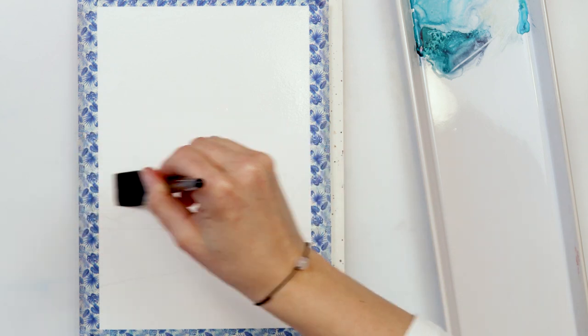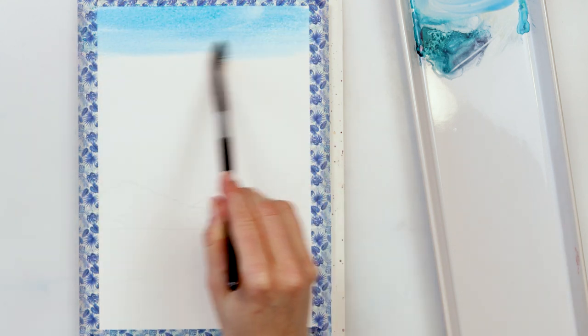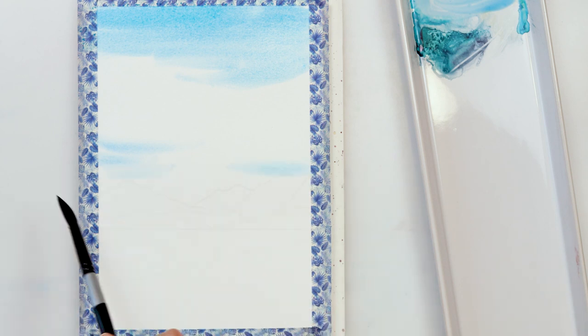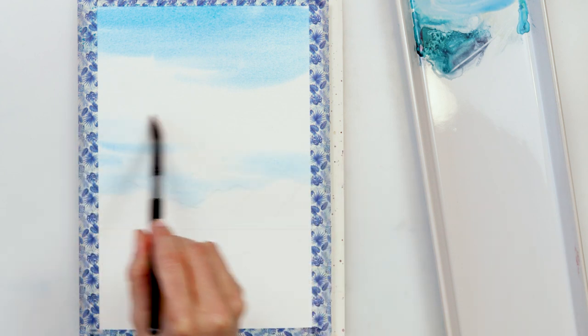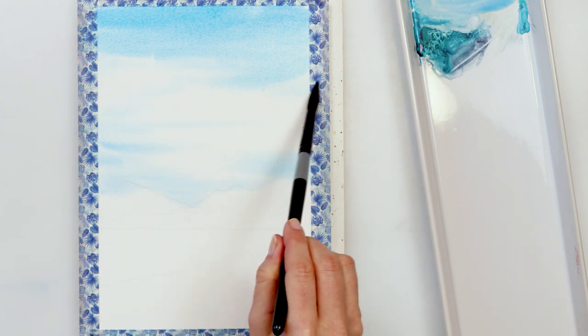Next I pre-wetted the paper, but only the part where my sky is going to be. I left it also a little bit wet where the tops of my mountains are, because I want the pigment from the sky to bleed into the mountains and create some reflection on the tops.